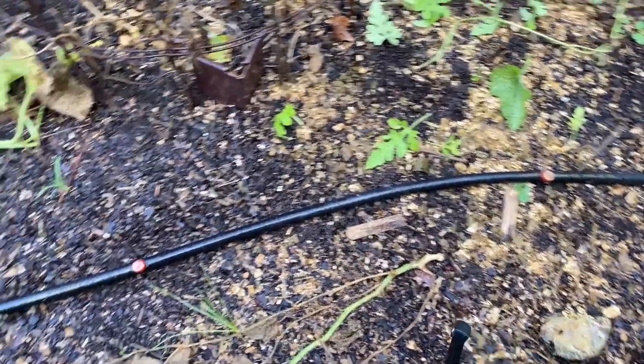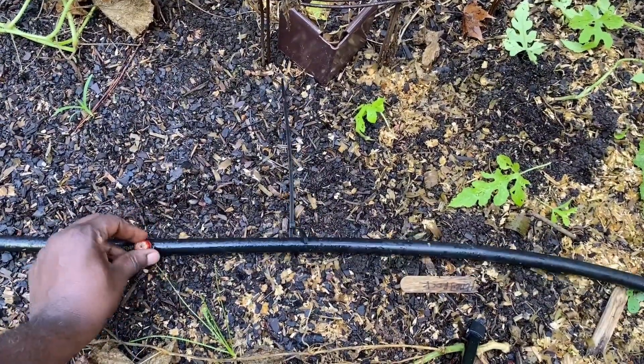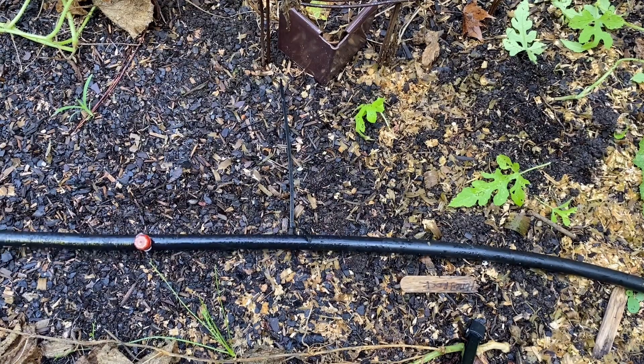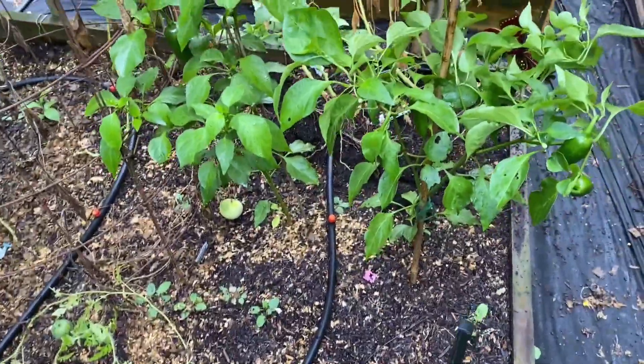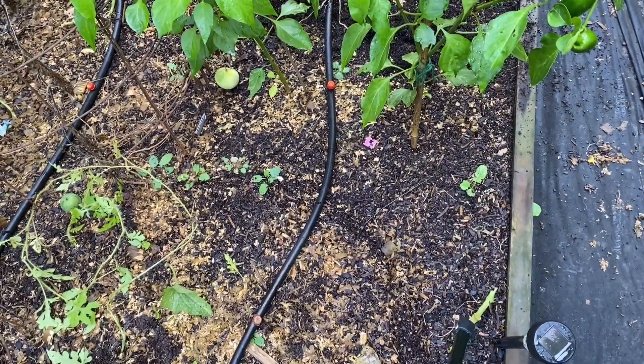All of these emitters here — we can turn these off just by twisting them like that. I'll leave the one emitter that's in between these peppers on, but all the rest I'm going to turn those off.